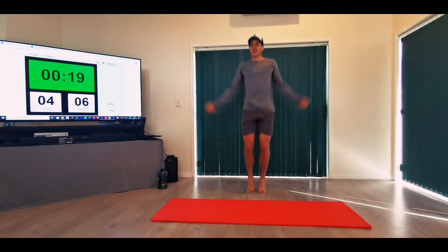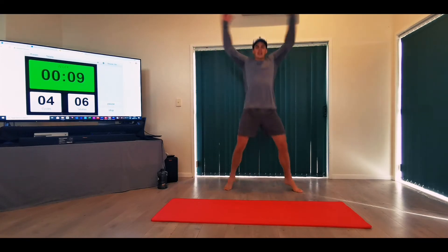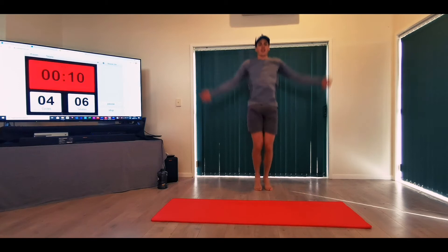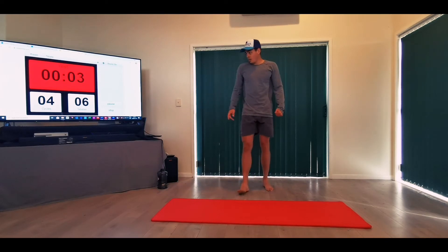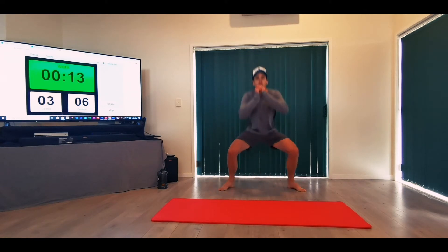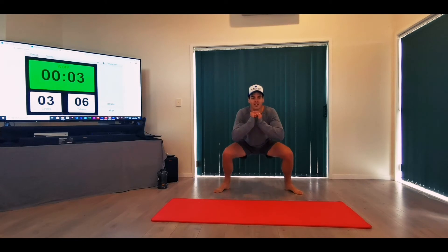Jumping jacks — we're halfway through this set. Let's get rid of all that lamb curry, roast beef, mash and gravy. Ten seconds rest — get your water ready. Squat jacks again — nice, slow, controlled. Feel that burnout. Twenty seconds is going to start feeling longer and longer. Good job, good job.